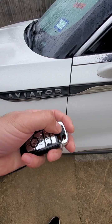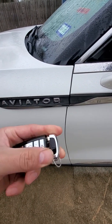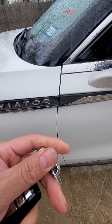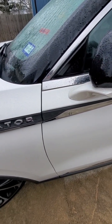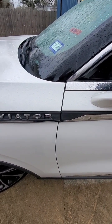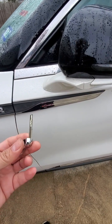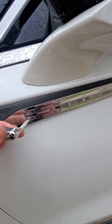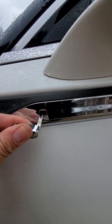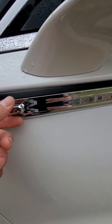I looked at the remote — there's a button right here that you push, and a key comes out. We got the key out. I said, let me look in there — and lo and behold, something goes in there.